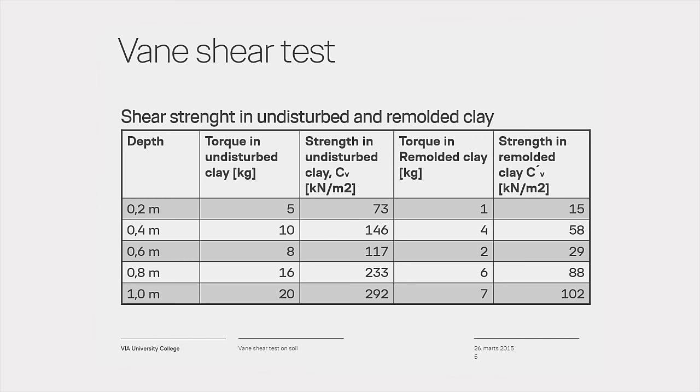The test was performed in firm clay using vein A. The results from the test are shown in the table. During the test, be aware of the following: if the test is performed in sand or gravel, you cannot use strength parameters — the result will give an indication of compaction. When testing in moraine clay, high strength could indicate the vein was stuck in rocks. In cracked clays, the undrained cohesion is only one third of the in-situ shear strength.